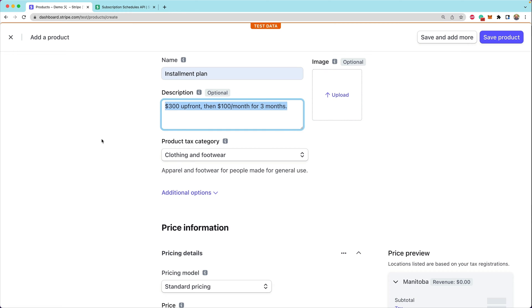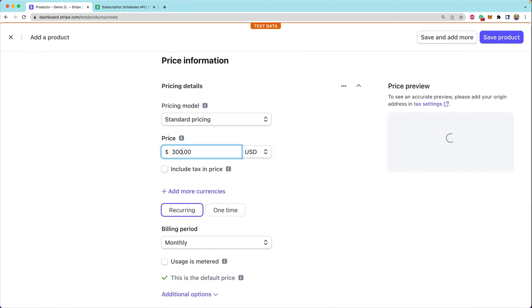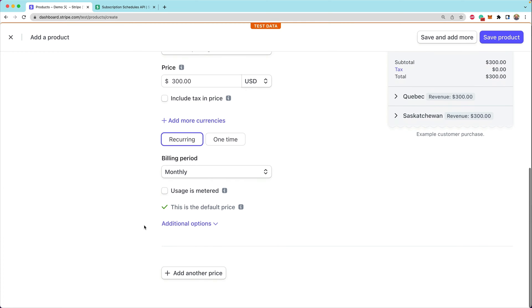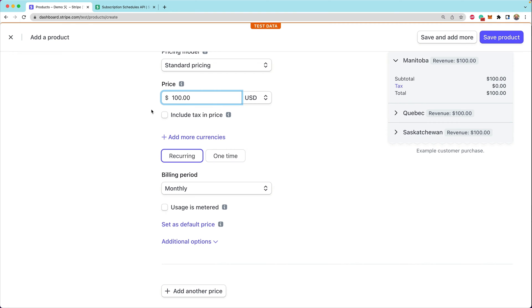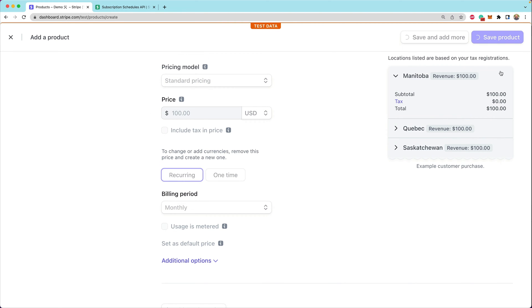We're going to keep this description as is. Now let's build out our prices. Our upfront price is going to be $300, recurring and monthly so that we can start a subscription. Then we're going to add another price and this is going to be $100, also using standard pricing, recurring, monthly. We'll save our product and we're off to the races.